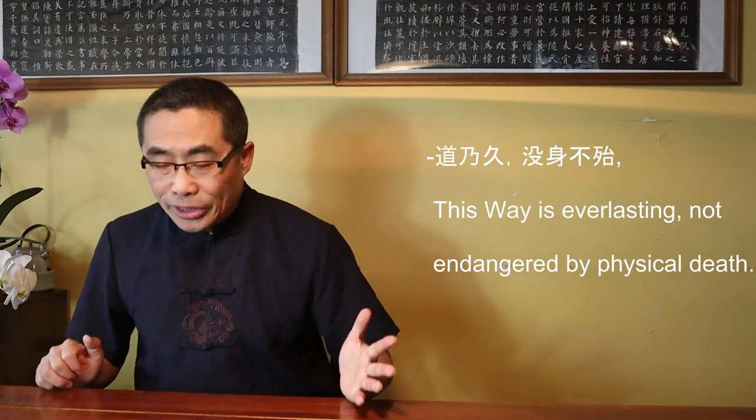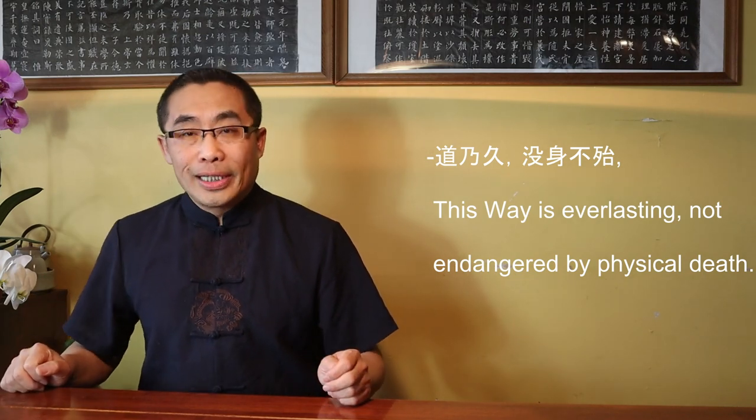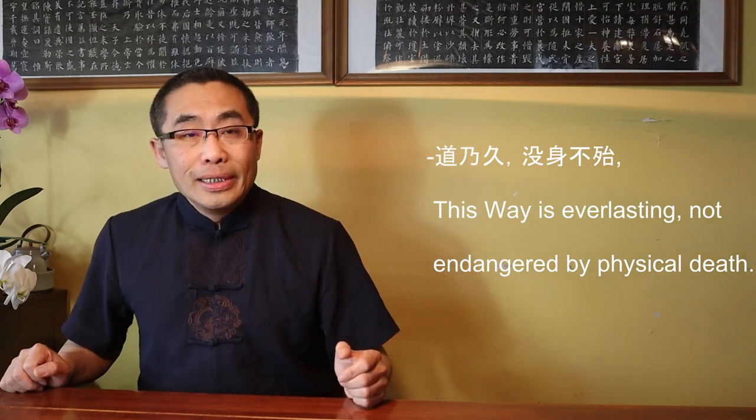Then, Lao Zi talked about how to act by following Dao — in other words, how to choose the right Ren Dao or the Dao of Humans to follow the Tian Dao or the Dao of Heaven. In the end, Lao Zi concluded this chapter by saying Dao Nai Jiu Mo Shen Budai — This Way is everlasting, not endangered by physical death. Here, Lao Zi distinguished between the Dao and the physical body. The physical body can die but Dao is everlasting. A fundamental concept of Daoism regarding the spirit and physical body.